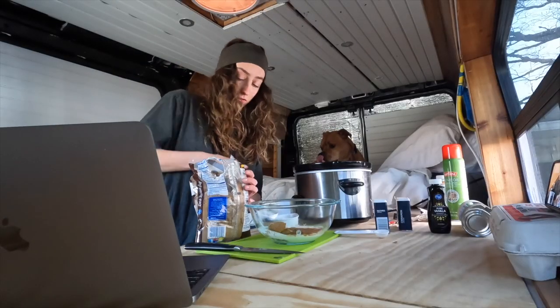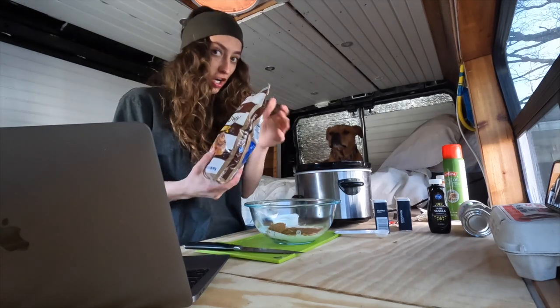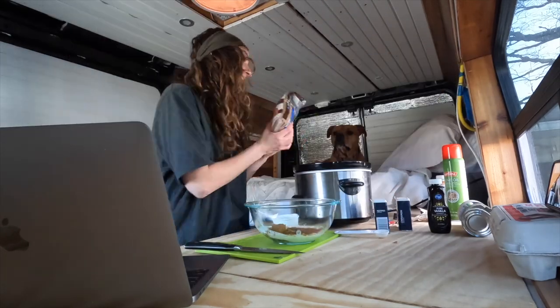I had to go buy this brown sugar at the store and they have light brown sugar and dark brown sugar — threw me for a loop. I got the dark because they're cinnamon rolls. Logic.